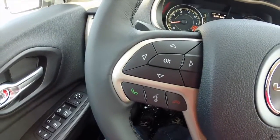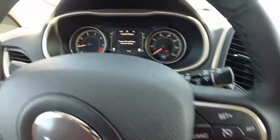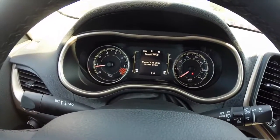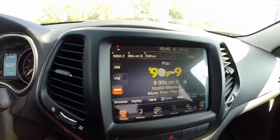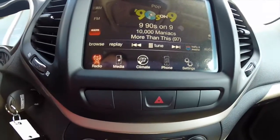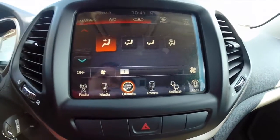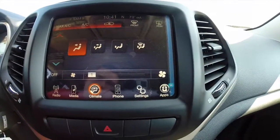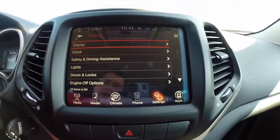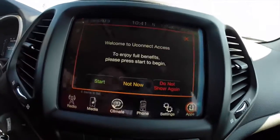You have your steering wheel mounted controls for your trip computer, your Bluetooth U-Connect, and your cruise control. This does have a standard instrument cluster display with the trip computer screen in the middle. It has an 8.4 inch touchscreen display that is nav ready — this has to be activated. This vehicle does have single-zone automatic climate control, phone pairing, numerous settings that you can set up for the vehicle, and access to U-Connect apps.